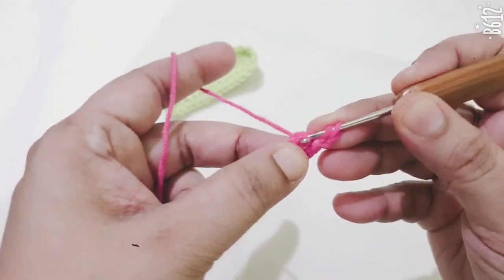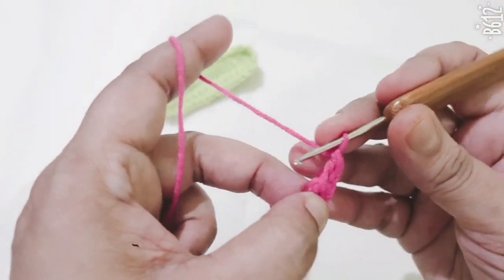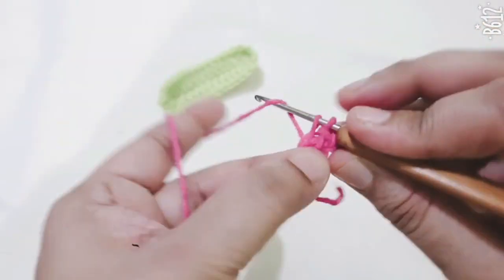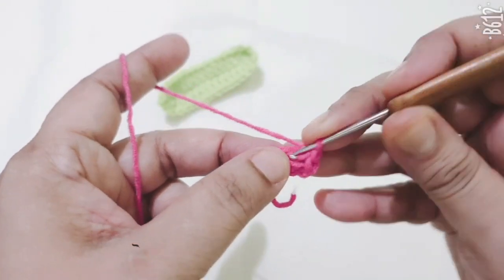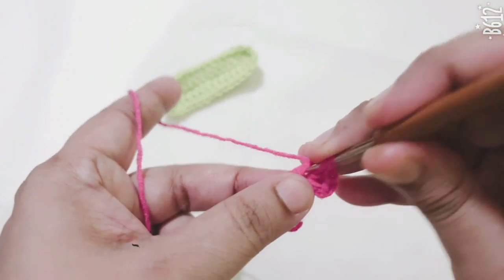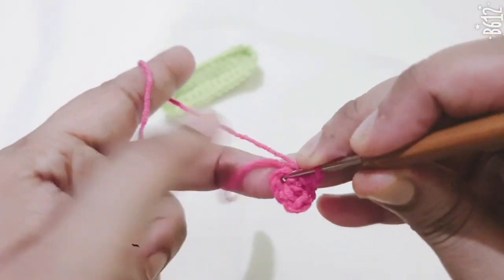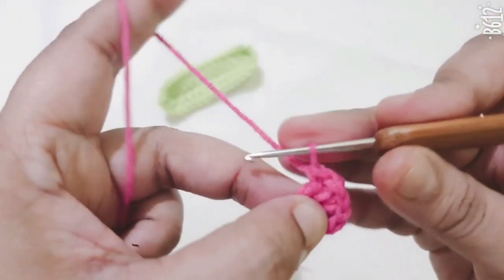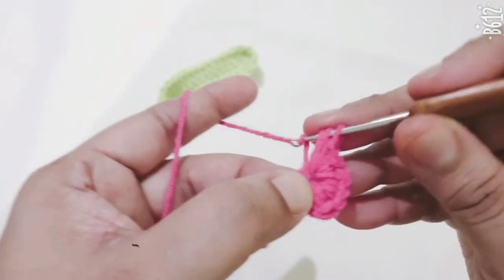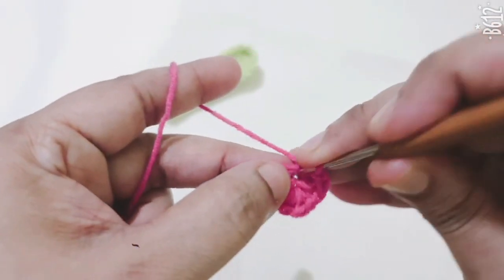Insert your hook into the small circle and make 1 double crochet, then make 1 single crochet. Now make 1 single crochet, then 1 double crochet. Repeat: 1 double crochet, 2 single crochets, 1 double crochet — continuing the double crochets 5 times total.